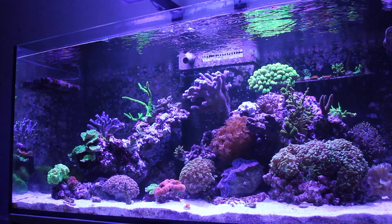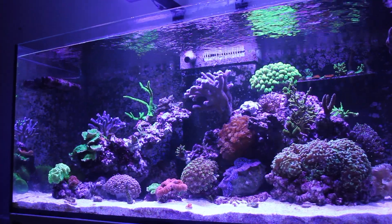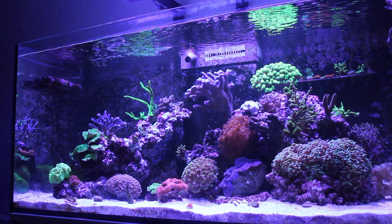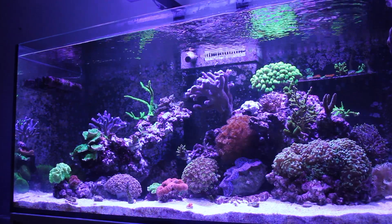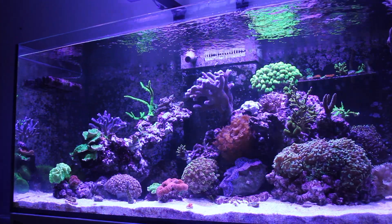Hi there guys, welcome back to another update from UK Reefer. Sorry it's been a couple of months since the last update, but as you can see from the on-screen tank, we have had a couple of problems — basically the dreaded white spot. It all started about six weeks ago.